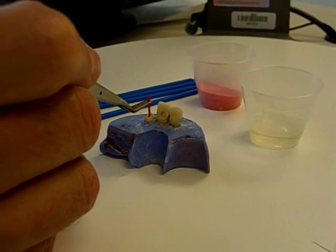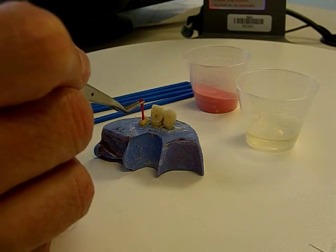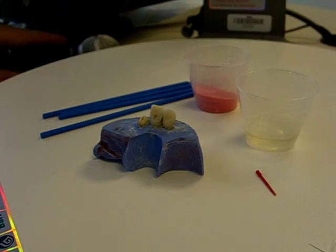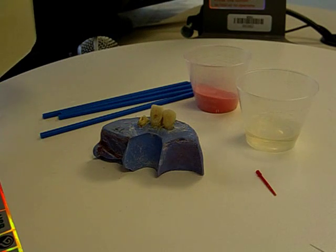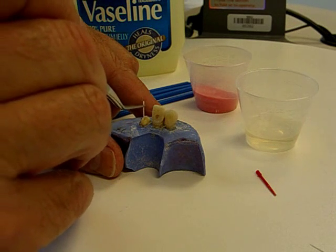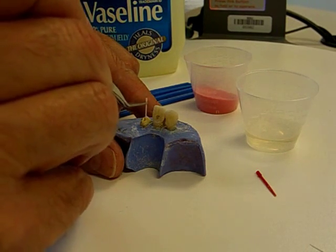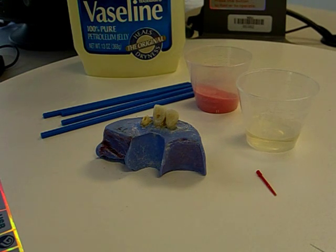This sprue fits extremely passively in this canal — there is absolutely no resistance whatsoever. So at this point, I'm going to remove the sprue and vaseline that canal lightly. I have made every attempt to distribute the vaseline equally along the dental walls of the canal space.